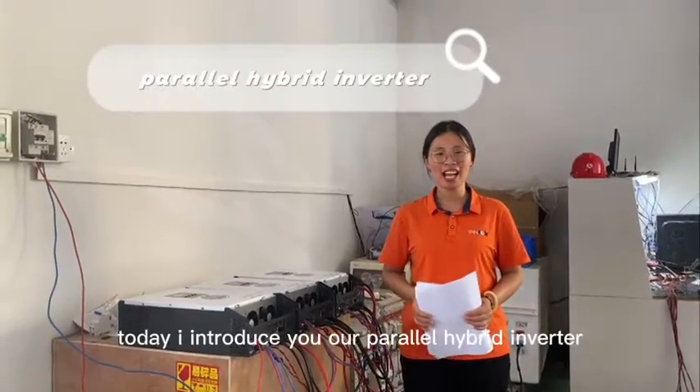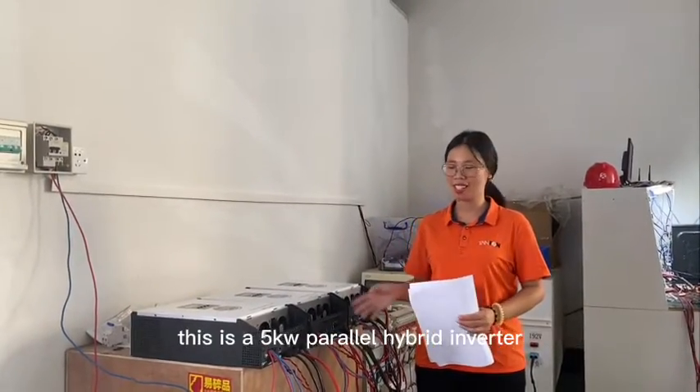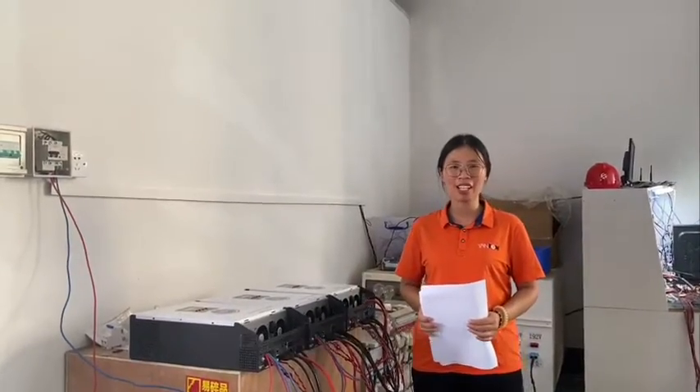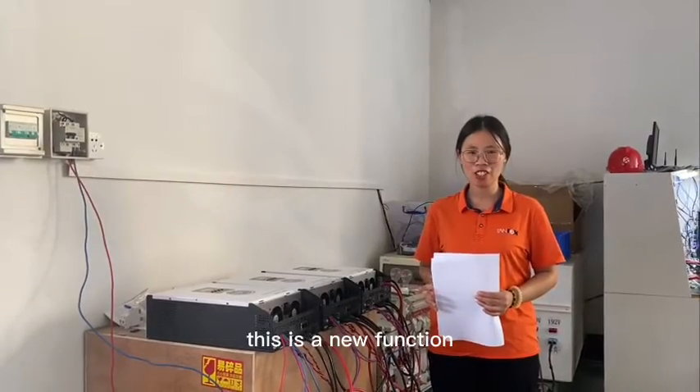Hello dear friends. Today I introduce you our parallel hybrid inverter. This is the 5kW inverter. This inverter can work in parallel. This is a new function.